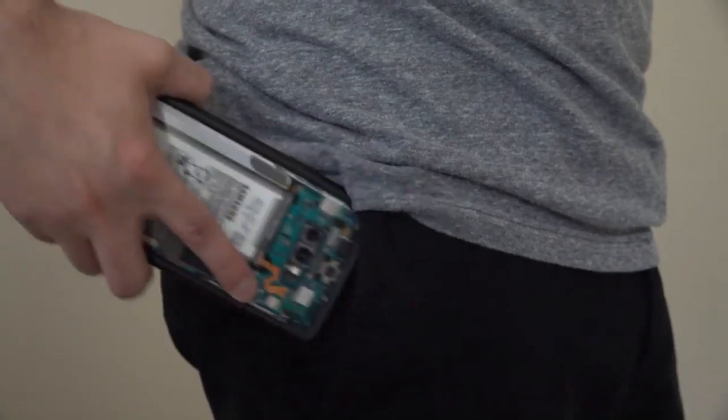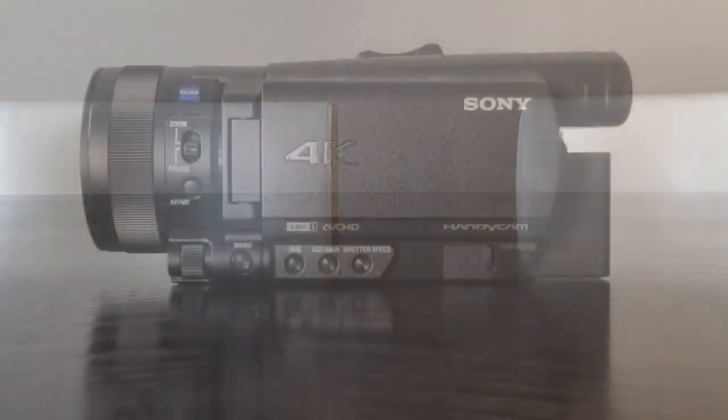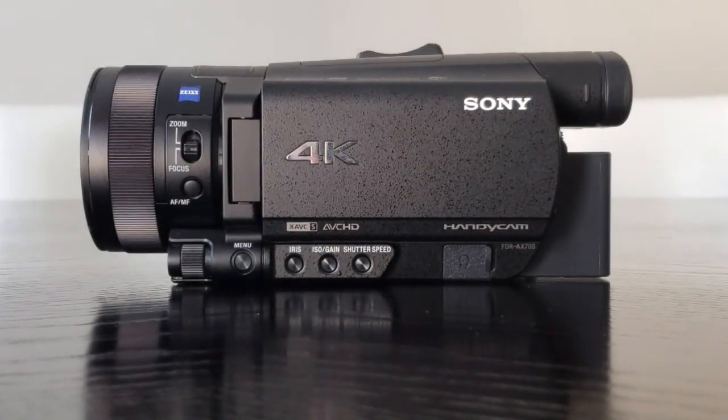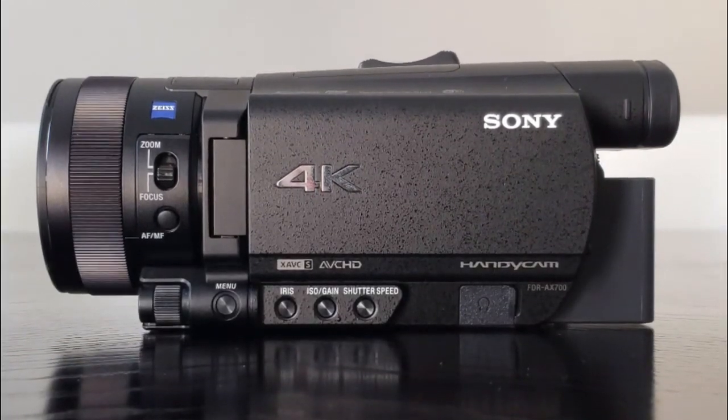and yes, they also have the added benefit of being tucked into your pockets, but for all their convenience, they still can't match the image and advanced features offered by high quality camcorders such as the Sony FDR-AX700.